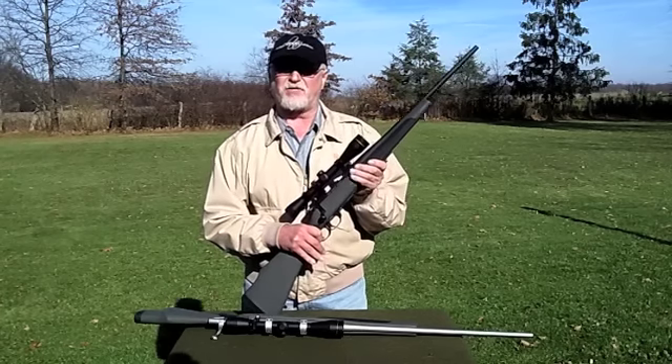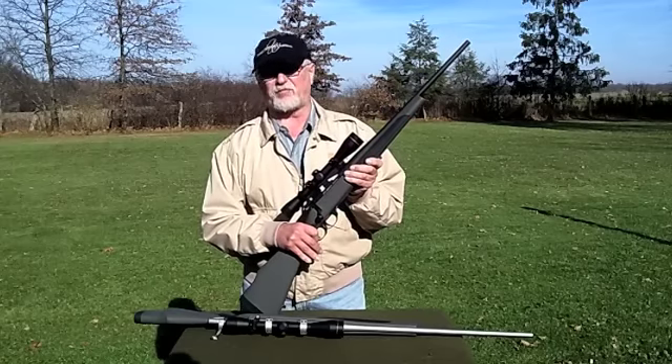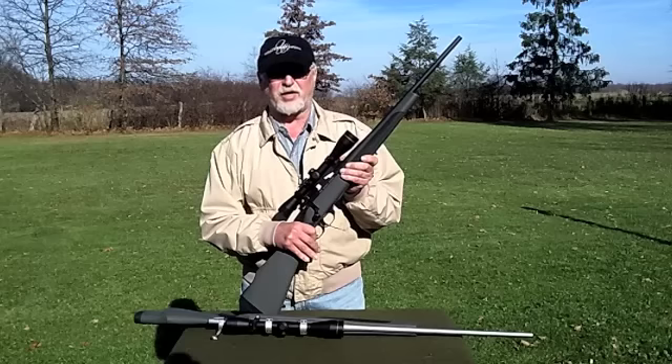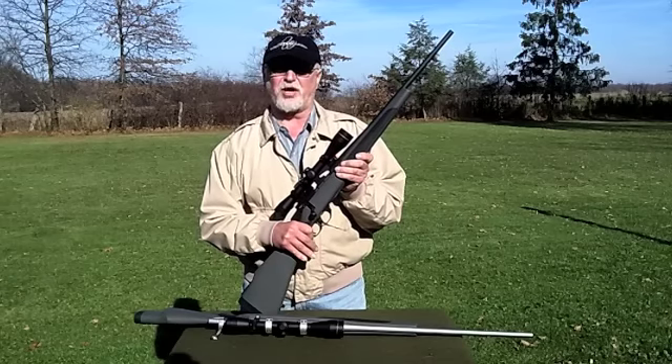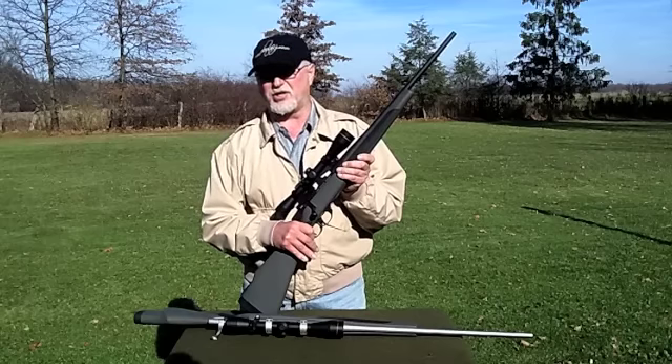Now this Carbine comes in five popular short-action calibers: the .223, the .22-250, .243, 7mm-08, and .308. The Series 2 Synthetic offers 11 other long-action calibers, including magnum calibers and WSM calibers.